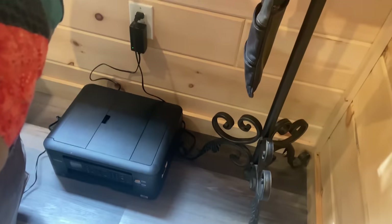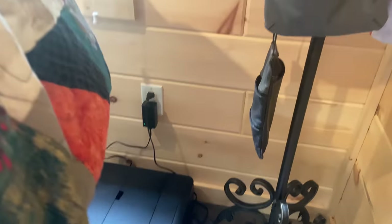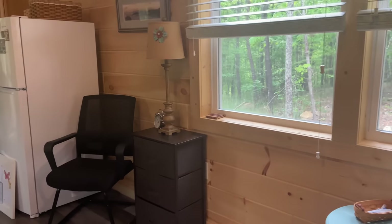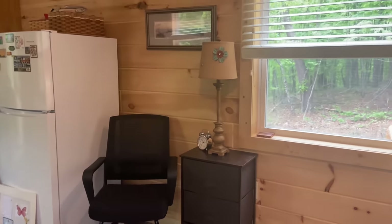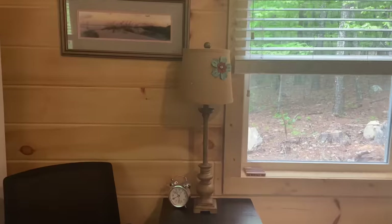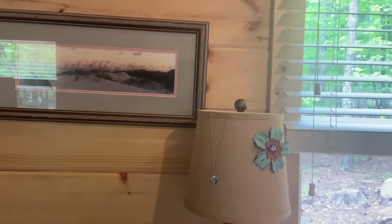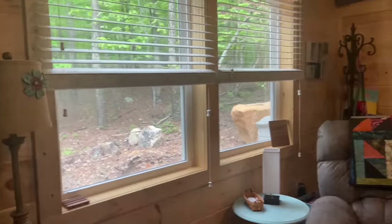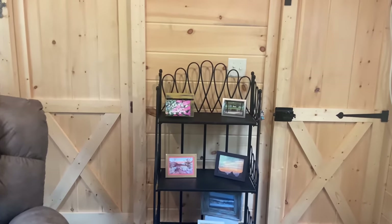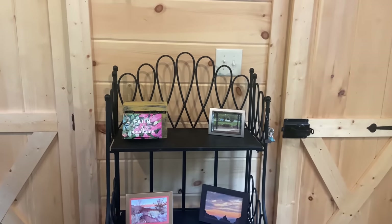I'm hiding the printer back here. I may put a basket or something nice on top of it. We're just going to keep going until this is all squared away. I switched the lamps. I kind of like this burlap with the wood here. I'm just moving things around. It's fun, but I'm not sure. I'm not too crazy about this yet — it looks too loosey-goosey.